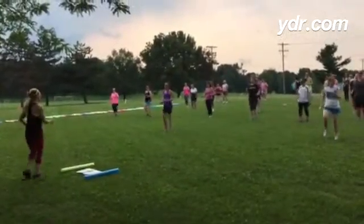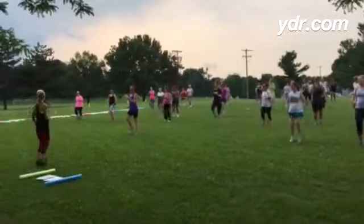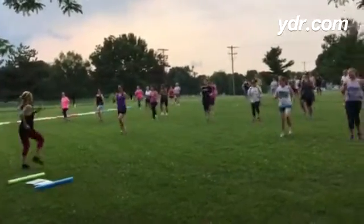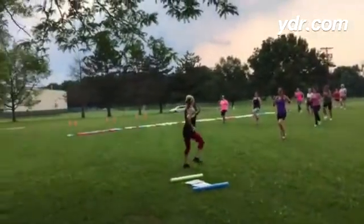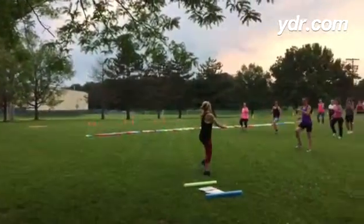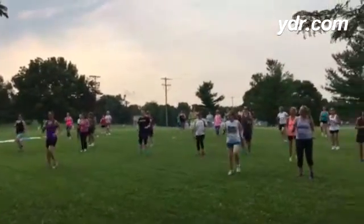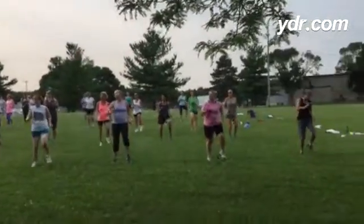Pump those arms. Good. Just relax into it. There we go. March, march, march. Good. That's it. We'll always go back to a march in between moves and a press for the next thing, okay? Put a little attitude in it. Nice, easy march.